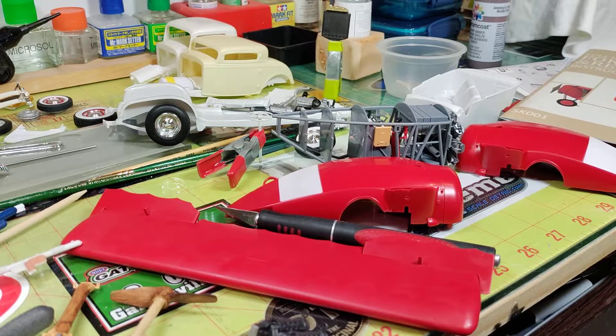These are the struts for the wings — getting them all wood grained up. There's some silver that's got to be painted on the brackets on those, but we are having fun and that's what it's about.